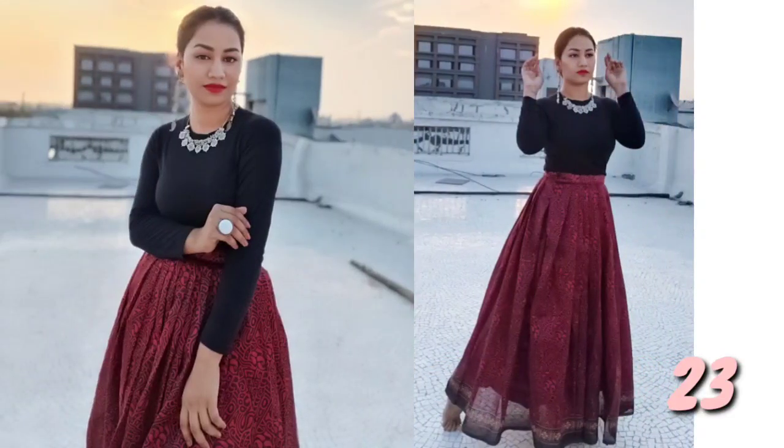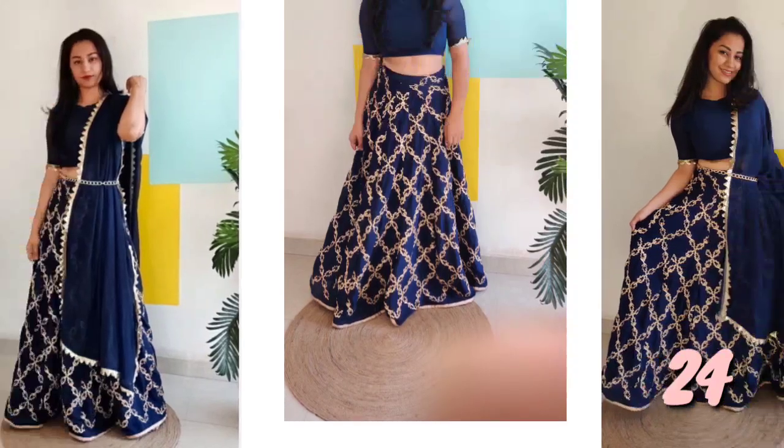Number 23: I have made a pleated lehenga in an old style. If you have old fabric, you can use it properly to make a beautiful long skirt. Make sure you watch this video.